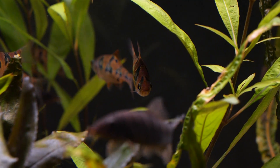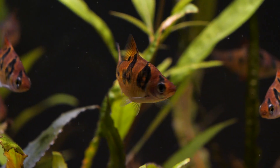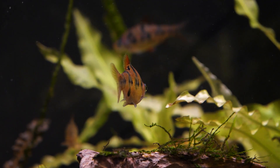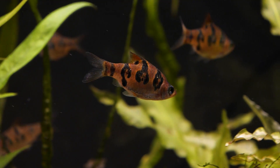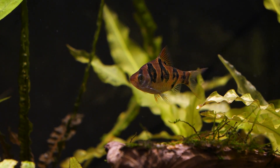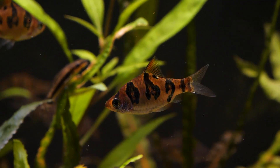The average length they reach is about two to two and a half inches, or five to five and a half centimeters. Females tend to be bigger and bulkier as they fill up with roe. The base coloration is really interesting — a medium sandy brown with irregular vertical black patches featuring emerald green patching, which looks very attractive.